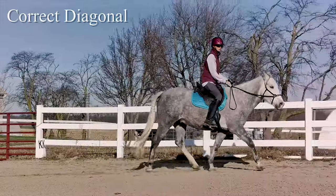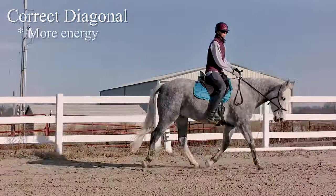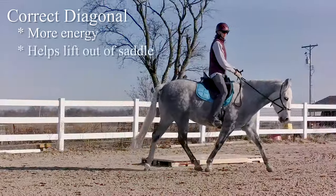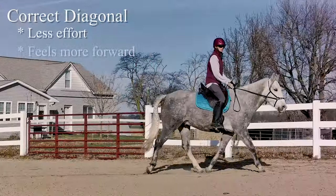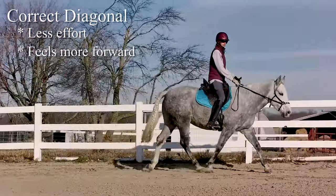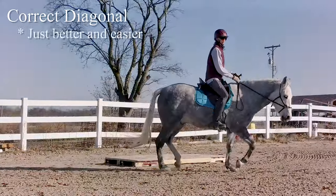On the correct diagonal, you might feel like there's more energy being recycled through the horse that helps lift you out of the saddle with less effort. The horse will feel more forward and is more likely to stretch down towards the hand. Some people just say it feels better or easier.